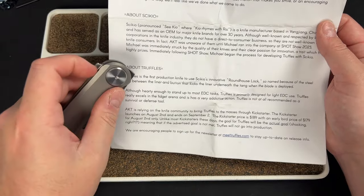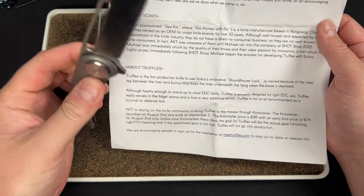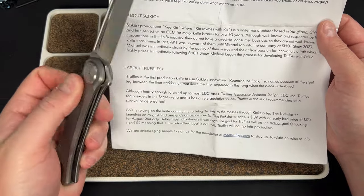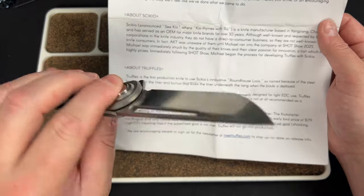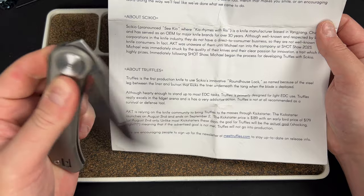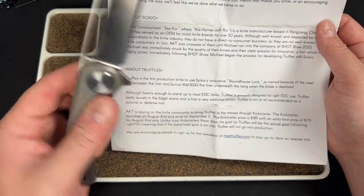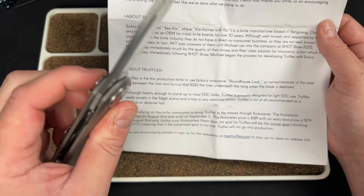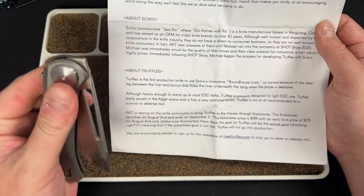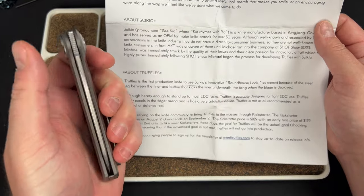By the way, you can front flip this pretty nicely. The flipper does kind of want to pinch me a little bit, so you just have to make sure you come down and flick it from the right spot. Left-handed, you just push the button from the other side — it's kind of like a button lock left-handed. It doesn't feel any worse or better than that. With the clip switched it works really well, so I'm very glad they included the reversible clip.